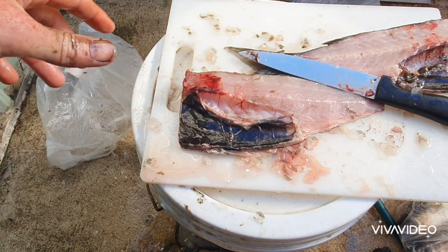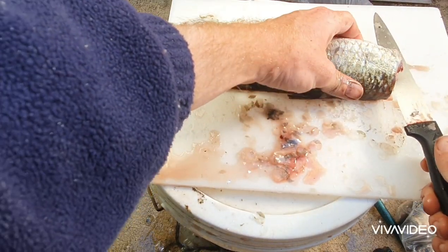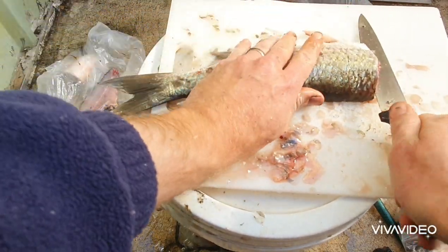And that's a nice fillet right there. Proceed again the same way along the backbone for the second fillet.